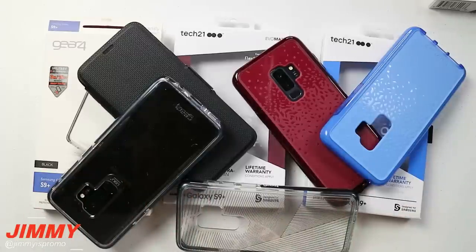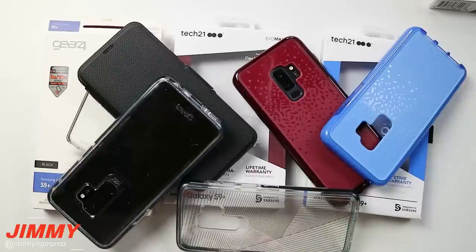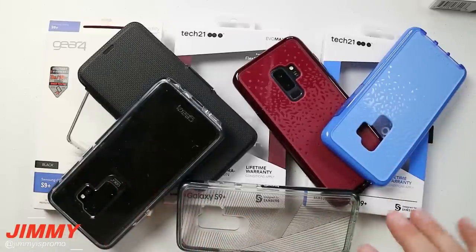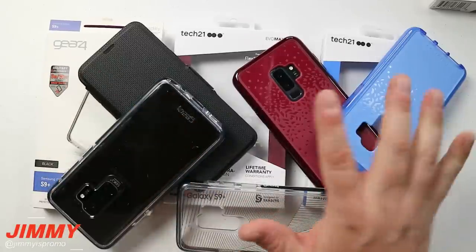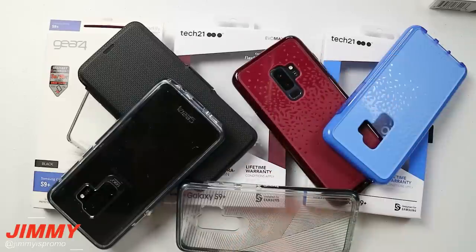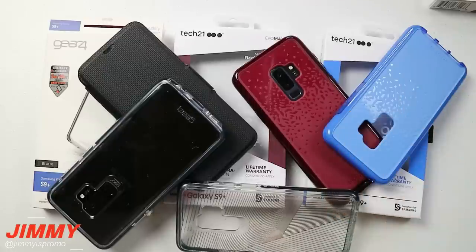That's all the cases for Tech Tuesday covering the Samsung Galaxy S9 and S9 Plus - and some are available for the S8, S8 Plus, and Galaxy Note 8 from Gear 4 and Tech 21. I would highly recommend all of these cases for protecting your device, ranging from 10-foot drop protection all the way up to Tech 21's 14-foot drop protection. All links are in the description below. If you liked this video give it a thumbs up, subscribe, and share with friends and family.